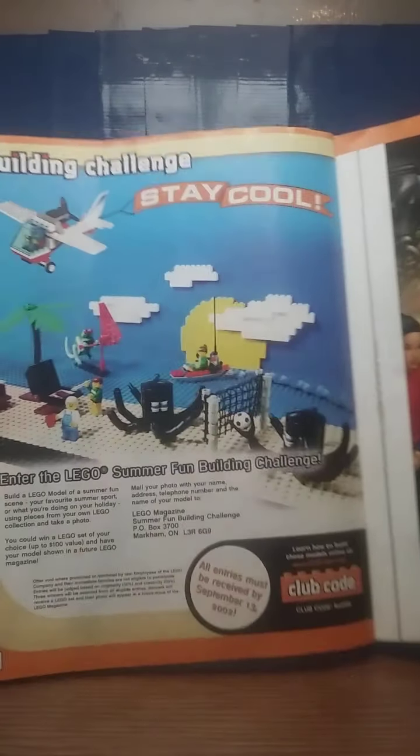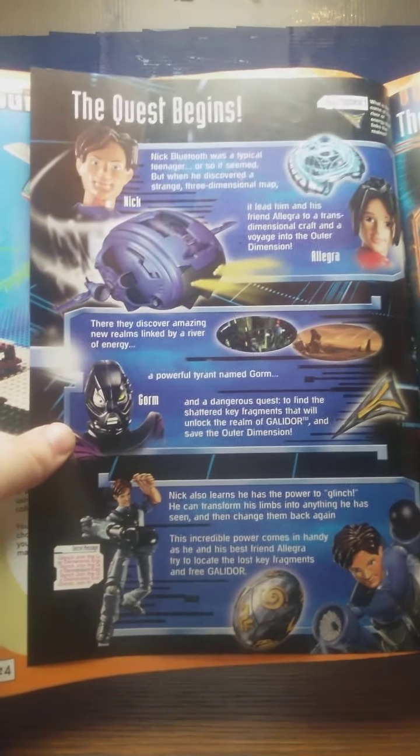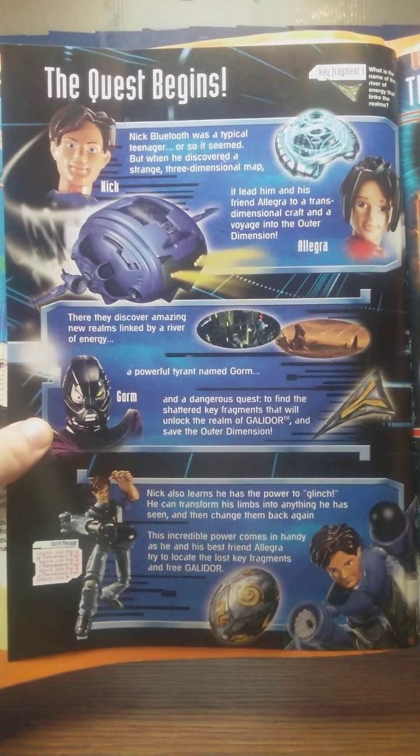And then there's a building challenge — of course, this contest is long over. More Galador advertisements and a little info on the characters. If you want, you can pause the video right there and read that.